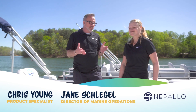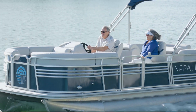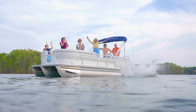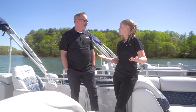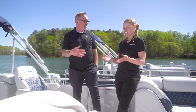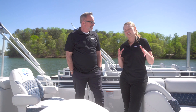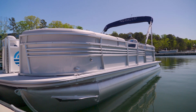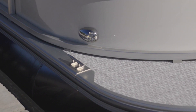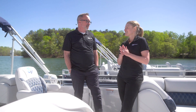We love making getting an RV extremely easy, and we had to do the same thing with these Nepalo pontoons. What's wonderful is, once again, we took a look at what were the most commonly used and critical features that people need on a pontoon boat, and we just made them standard. So the Nepalos come standard with things like docking lights — late night, it helps you get into the dock safely. You've also got stainless steel cleats right where you need them at all four corners to help you tie off your Nepalo. Sometimes you don't get those standard with the competition.